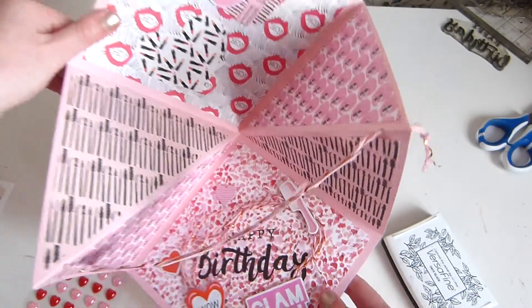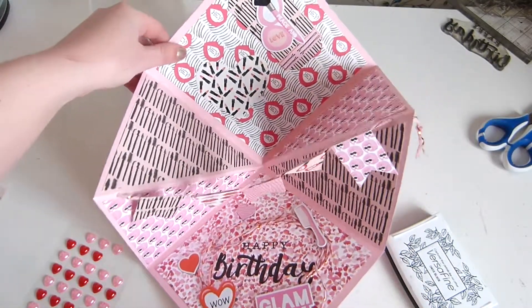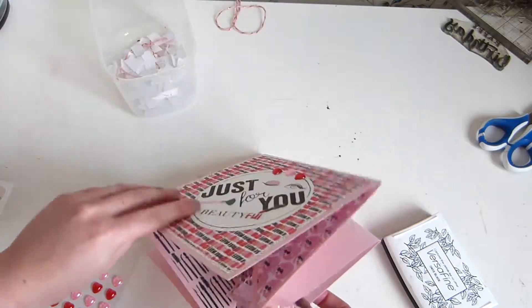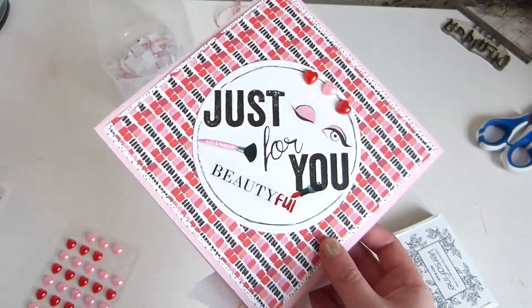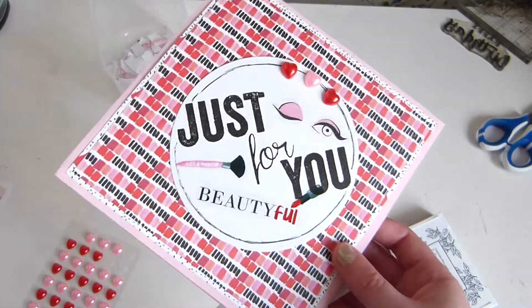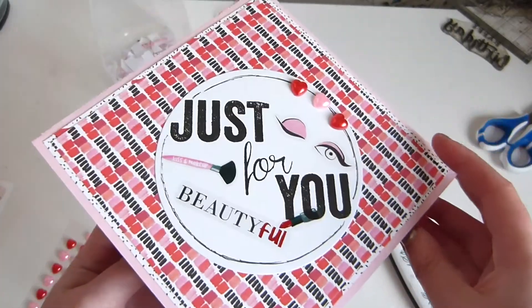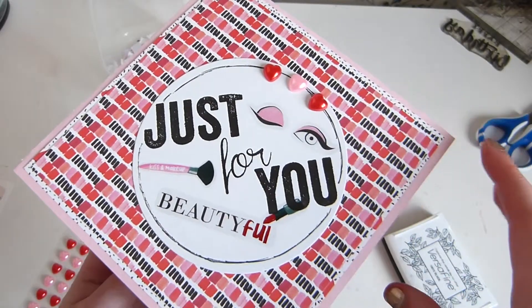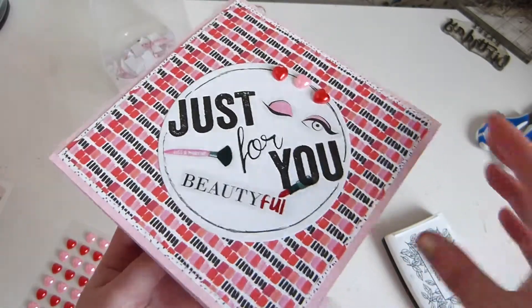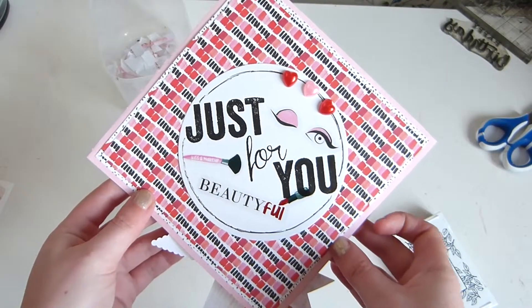And then let me just open it and there we have a card! Let me know if you have a go at this — if you do, leave a link to your blog and I'll come check it out. This is actually quite easy. I'm not really a card maker myself but I do dabble in it every now and then. I like something a bit different which is why I had a go with this, and I absolutely love it. Thanks for watching, bye!